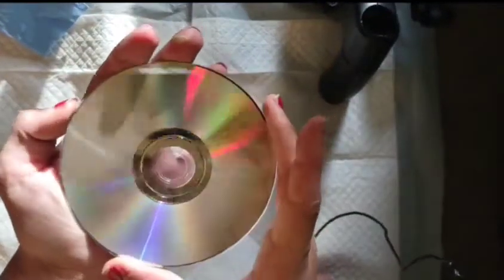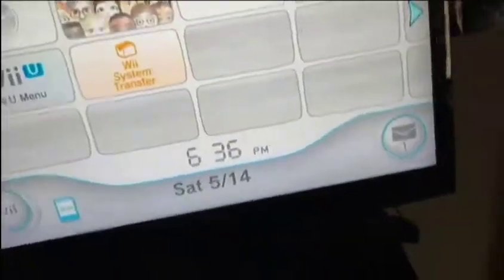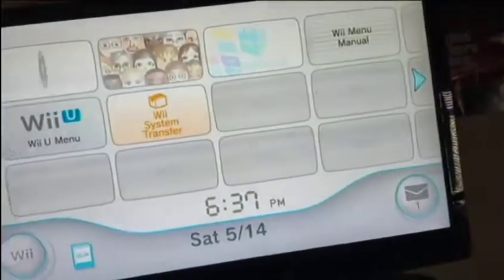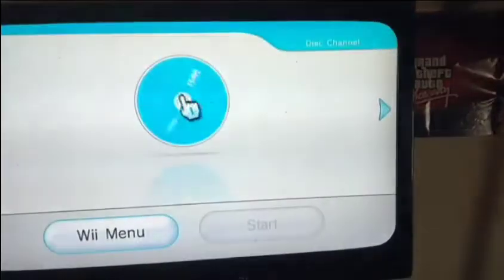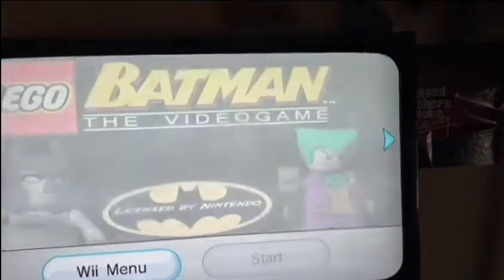Now that that is done, you can see the marks — I have completed the entire process. You may need to do this multiple times depending on how deep the scratches were. Let's go ahead and put this in the Wii. We're at the Wii menu right now — this is the Batman disc I just resurfaced — and we're going to see if it works. And there we go!